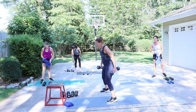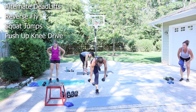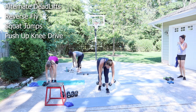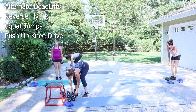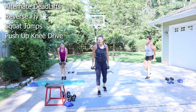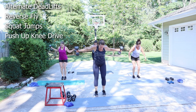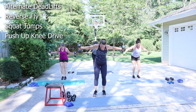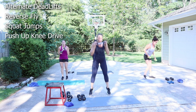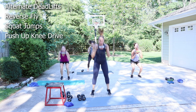Everything is eight reps. When we do those alternating deadlifts, we do one leg then the other. If your balance is a little off, do a kickstand — maybe four on one, then kickstand on the other side. Let's start with a bent-over fly. I'm going to do 10 — eight. Bringing the weight to about shoulder height. Your chest is down about a 45-degree angle. One dumbbell — squat jump. You don't have to jump.